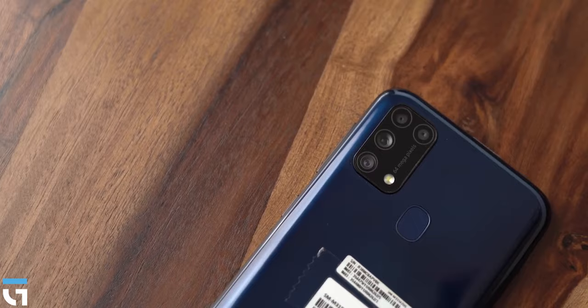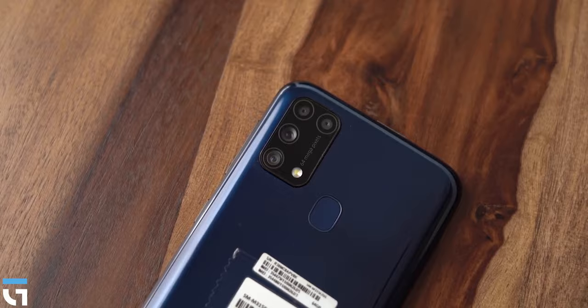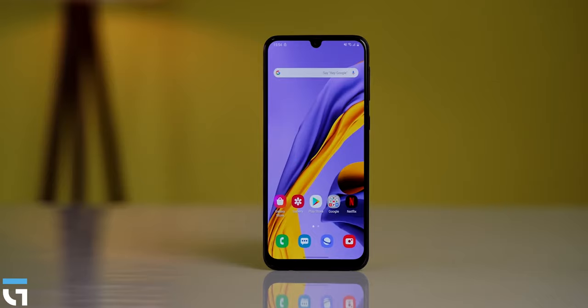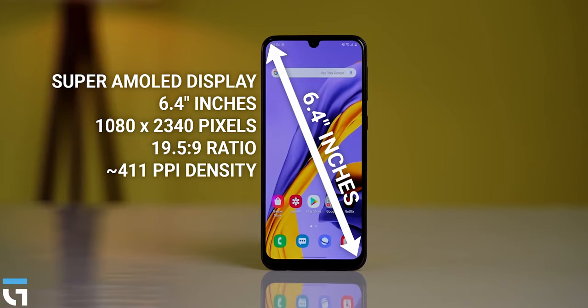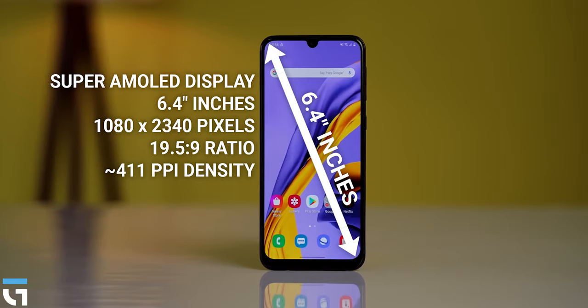This is an AMOLED display. I am happy that the Samsung Galaxy M31 has an in-display fingerprint sensor. It has a 6.4-inch Super AMOLED display. The resolution is 1080 x 2340 pixels with a pixel density of 411 PPI.